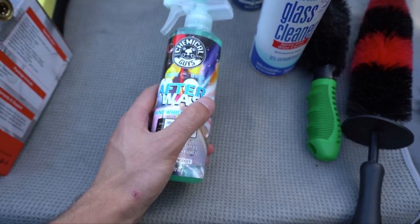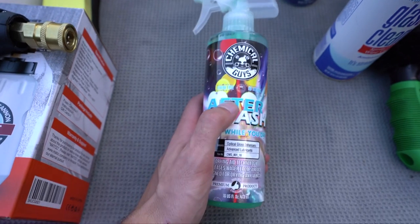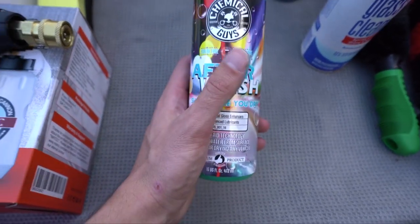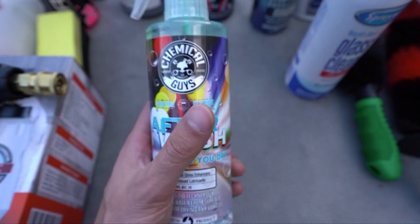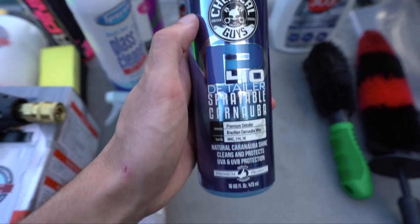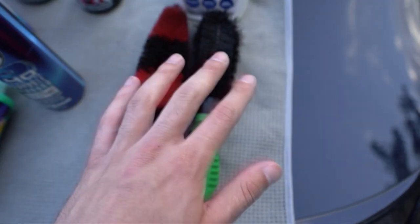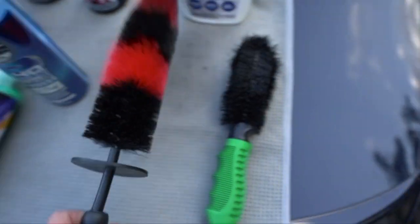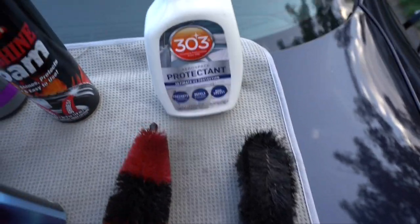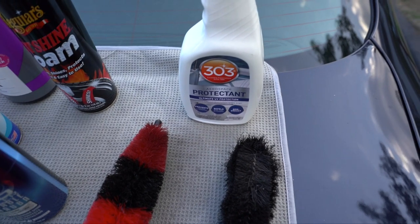This product I use after washing the car when I'm wiping it down - I use a leaf blower to get some water off and then a towel. This Chemical Guys after-wash product is great because it reduces the chances of scratching your car by keeping the surface lubricated. I also use a spray wax from Chemical Guys - a quick detailer wax that works great. For rims I use these two brush combinations - one for the tire and one for the inner barrel. The last thing I use on plastic and vinyl is 303 Aerospace Protector, which works phenomenally.